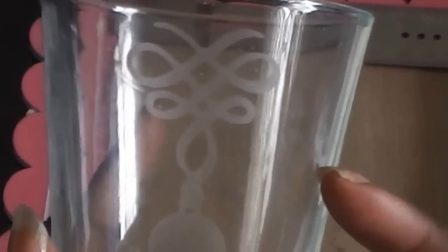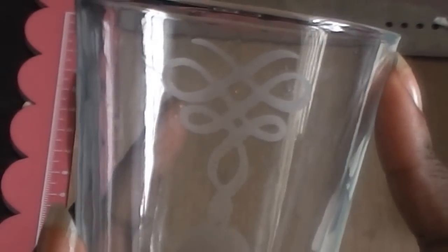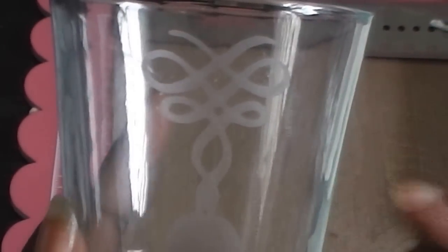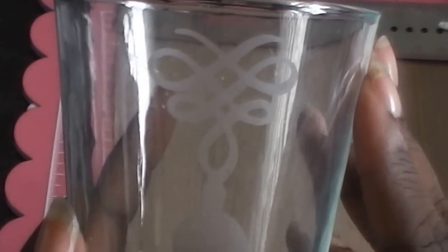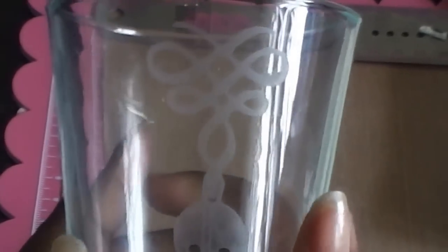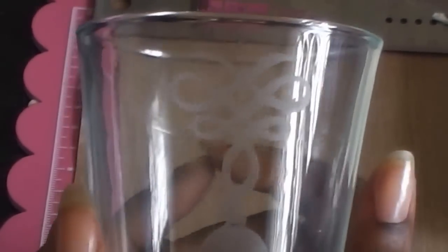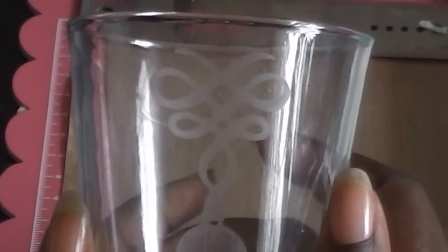Here's our finished glass — doesn't that look gorgeous? We used our Anna Griffith Winter Wonderland cartridge, some Cricut vinyl, some transfer tape, and along with the etching cream, we were able to etch this glass. Just think — you could use this image, or maybe the presents image or the words 'Merry Christmas' from the Anna Griffith cartridge, and put that on a vase or a picture frame to frost it while still being able to see through it. There are tons of different home decor things you can do with this cartridge and etching cream. I can't wait to see what projects you guys come up with. Thanks for watching.